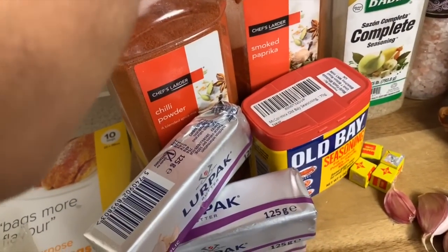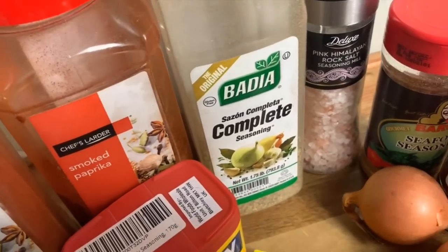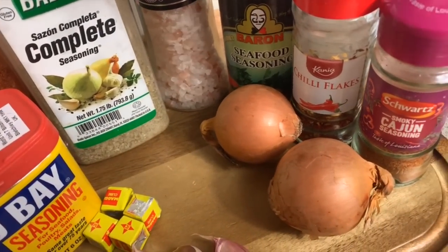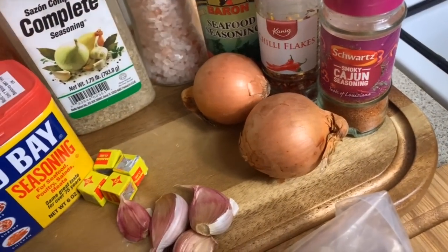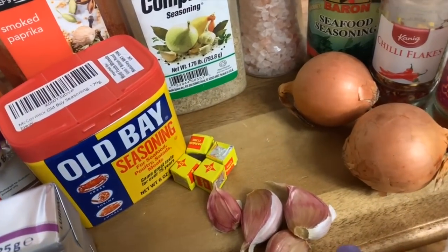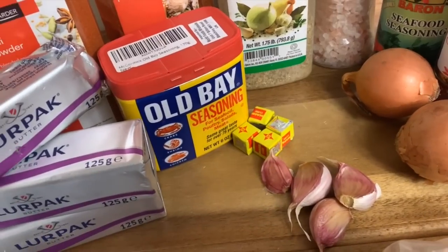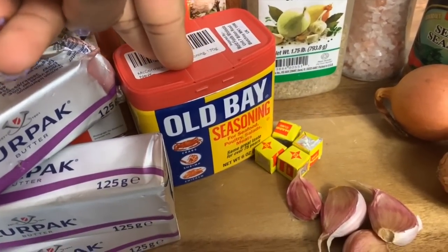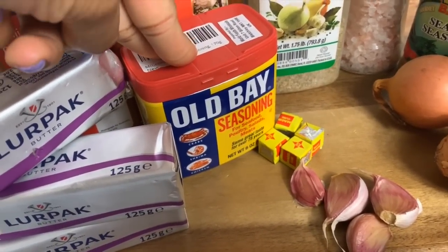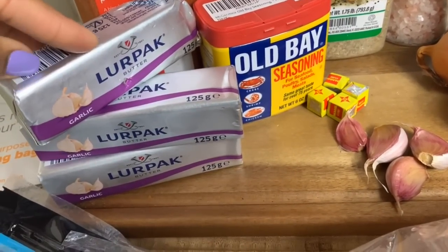You're also going to need some chili powder, some smoked paprika, some complete seasoning, some salt, some seafood seasoning, some chili flakes, some Cajun seasoning, two small onions, four garlic cloves. You're also going to need some Maggi cubes — just for the boil to flavor the water. I'm also going to be using some Old Bay seasoning, first time using this, and I'm so excited because I've heard so many good things about it.